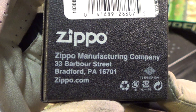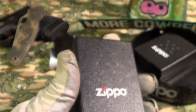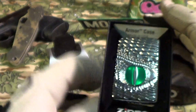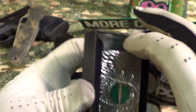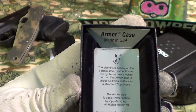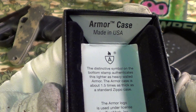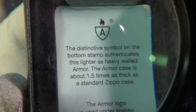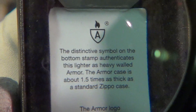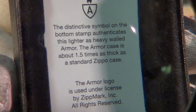Zippo Manufacturing, Bradford PA — of course that's made in the USA, it's a genuine Zippo. Here is the Dragon's Eye. Now the inside of this box is semi-collectible. It says it's an armor case made in the USA, and there is the armor symbol — that little shield with an A and a flame on top.